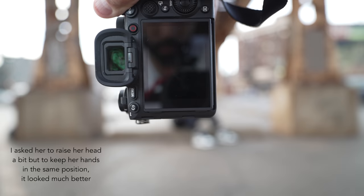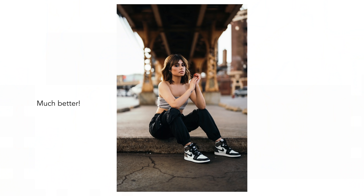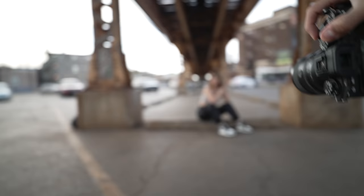A little bit more that way — right there, just like that. Now I'm going to change the level and shoot a little bit from a higher angle.